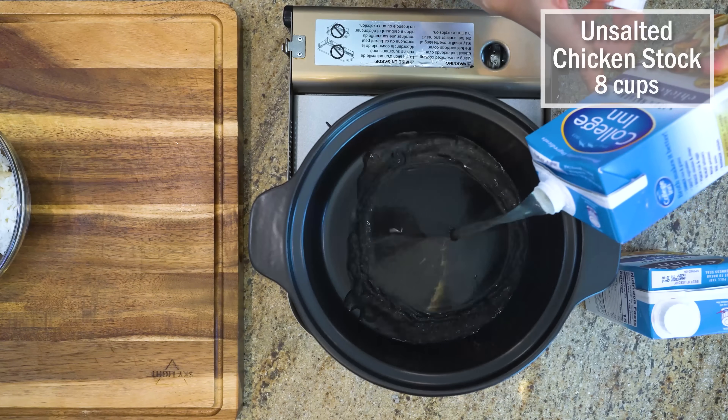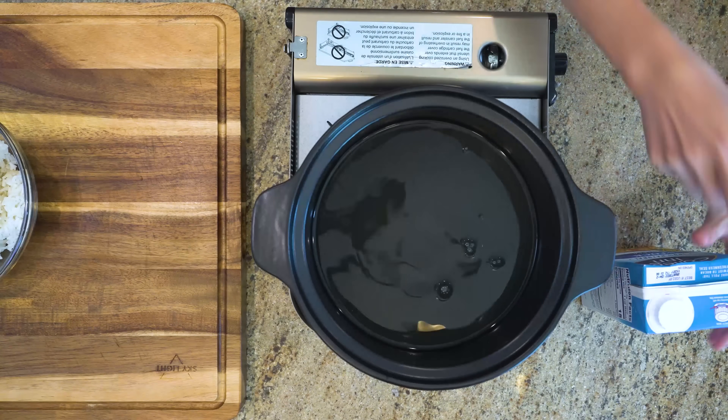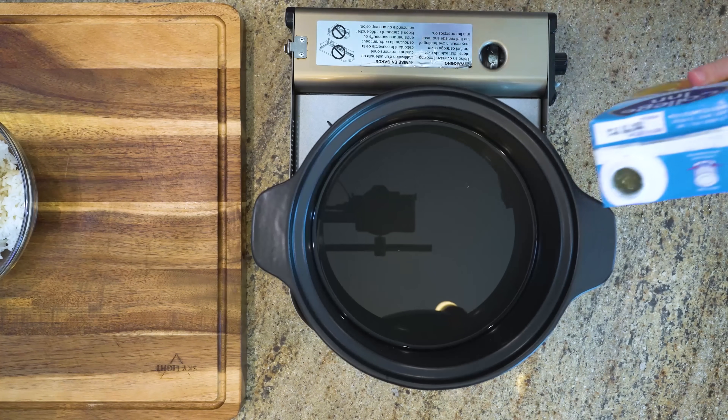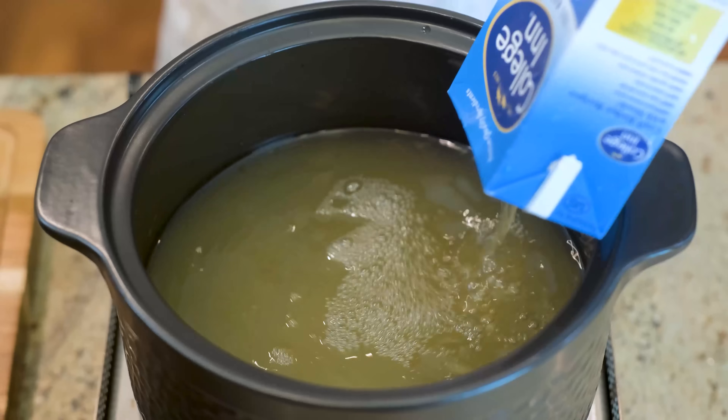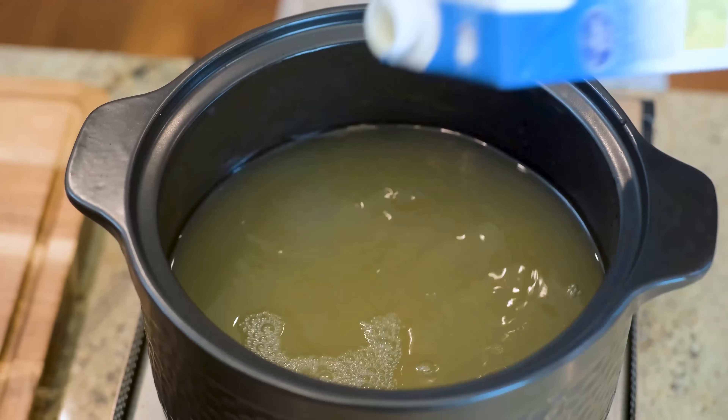Start by bringing 8 cups of water to a boil. Although your chouk is only as good as your stock, you can use water. When I was little, my family weren't fancy. We used water all the time, so nothing is wrong with that.